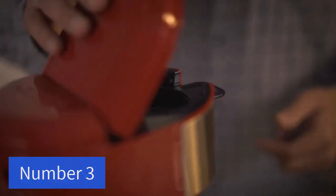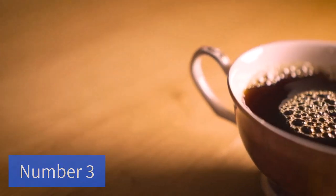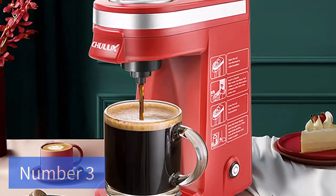The espresso machine adopts a one-touch management mode and meets the needs of easy use for all ages. Turn on the machine, make coffee, or make milk froth — you only need to dial the operation knob once.